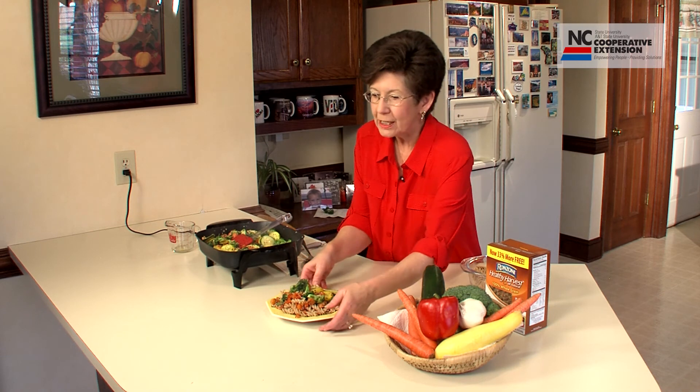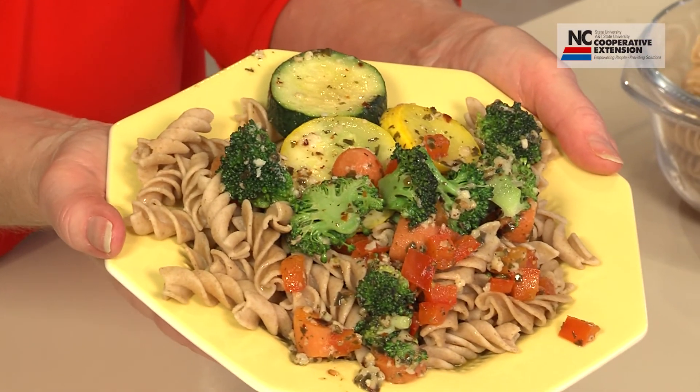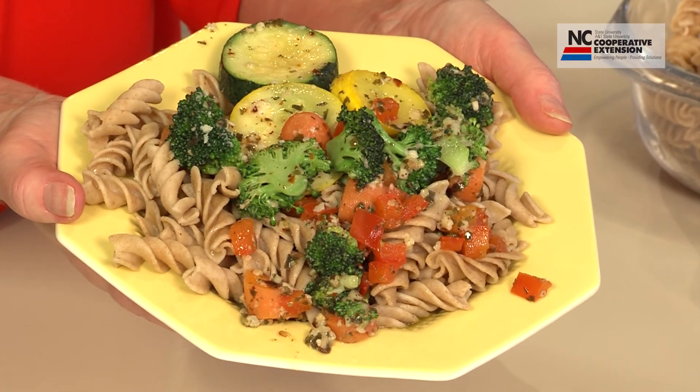I hope you will enjoy whole wheat pasta with vegetables from Pam's Kitchen. It's easy to prepare, filled with healthy vegetables, promoting a healthy way of eating. And the nice thing — it will take advantage of summer seasonal vegetables. Hope you enjoy and come back to Pam's Kitchen soon.